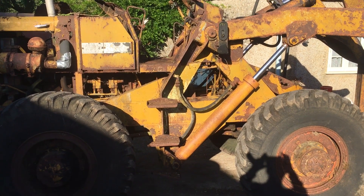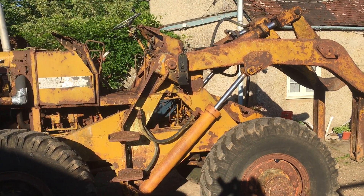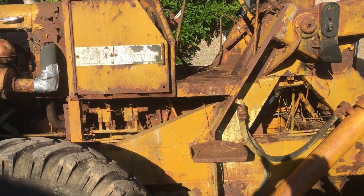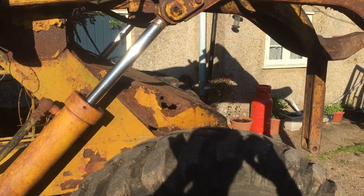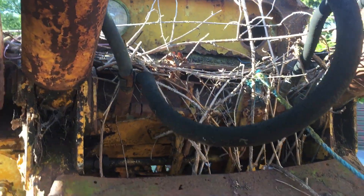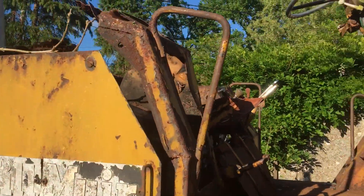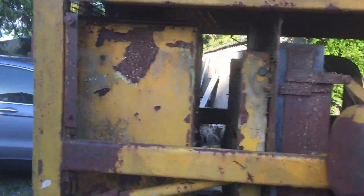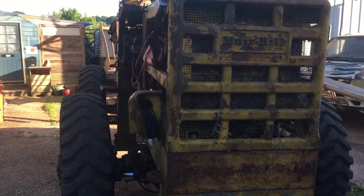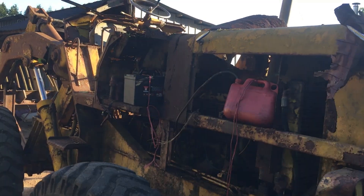This is a 1966 BD6 Muir Hill loading shovel that has been dragged out of the brambles — I think there's actually still some brambles in here. The cab has been smashed off by some trees that fell on it. It's been in the bushes for something like 30 years, possibly a bit more actually now I think about it.